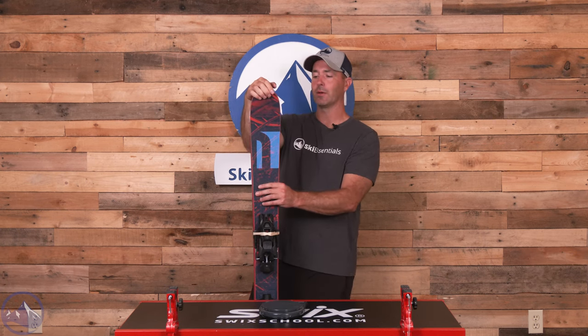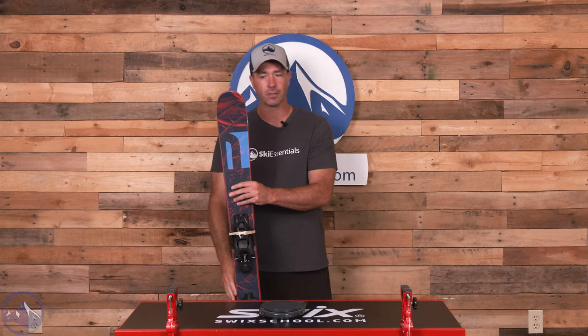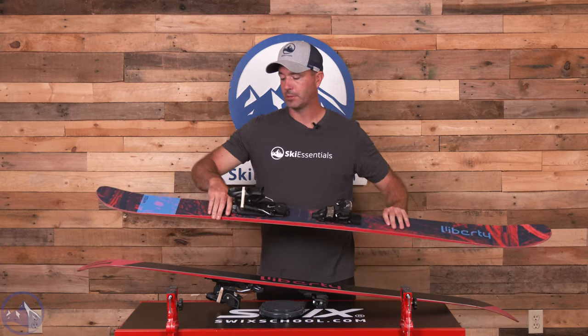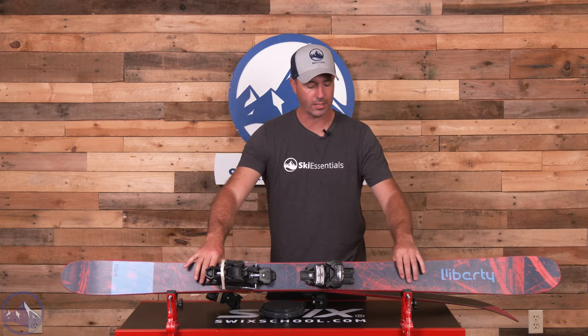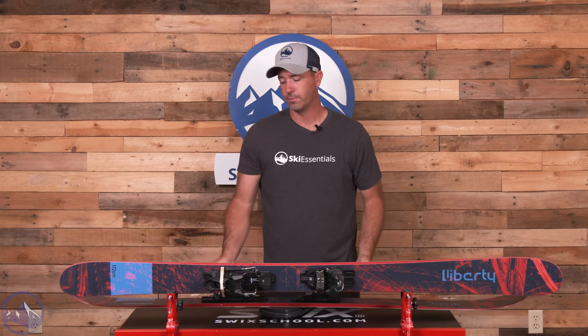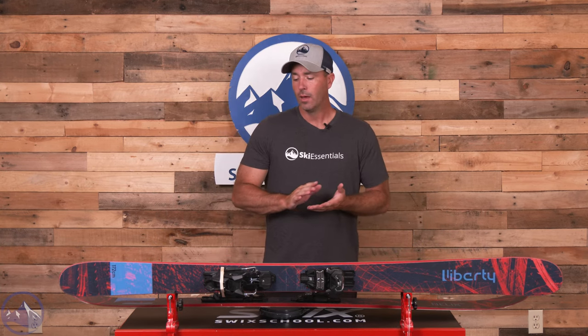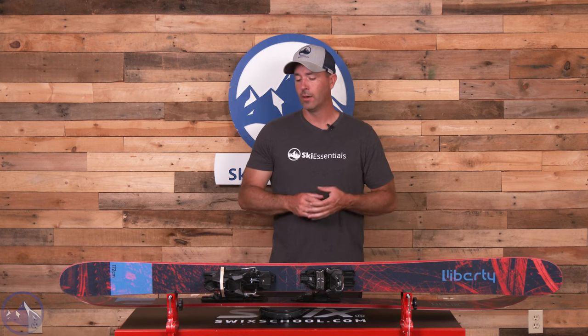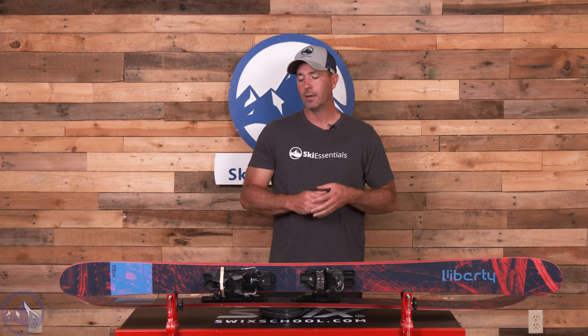This is a very drifty and smeary ski with some good energy built in. Pretty light, pretty agile — a really great option for an advanced or expert skier looking for that wider twin tip for pretty much any type of all mountain skiing, adding the park element to the resume as well. New graphic for 2024, but otherwise same construction, same shape. Make sure you check out this Helix 98 at SkiEssentials.com and we'll see you out there on the hill.